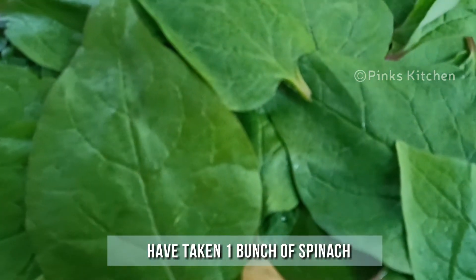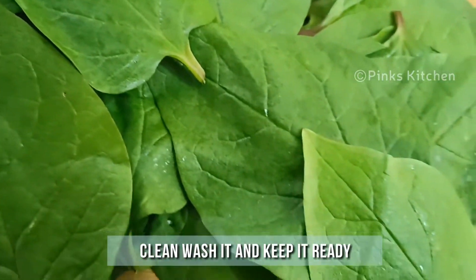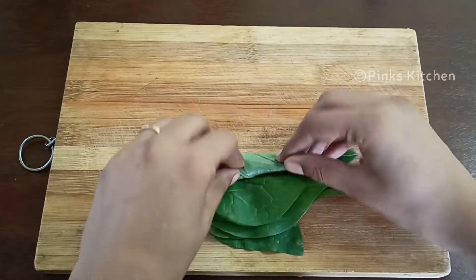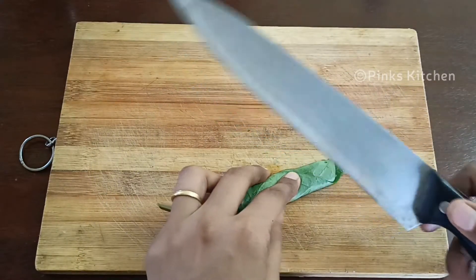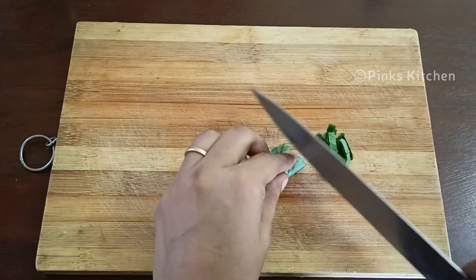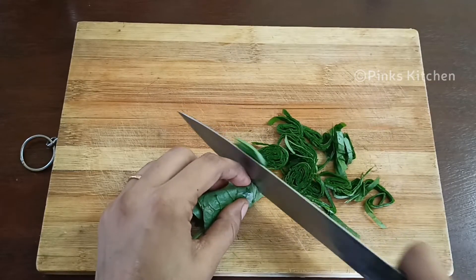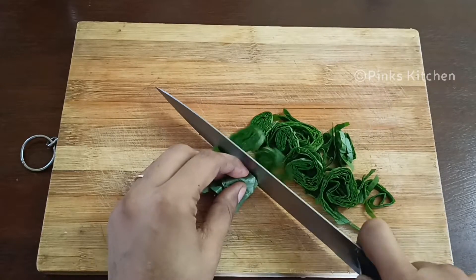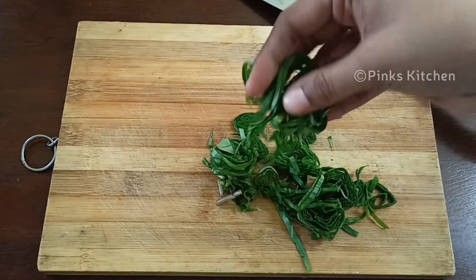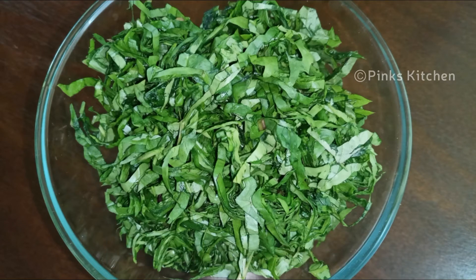Today I've taken a bunch of fresh spinach. Clean, wash it and keep it ready. Now let me show you how to chop the spinach very finely. Roll a bunch of spinach like this. Now with a very sharp knife chop the spinach. Now we are ready with finely chopped spinach. Likewise chop all the spinach and keep it ready. Now we are done with chopping the entire bunch of spinach. So let's go and make the crackling spinach.